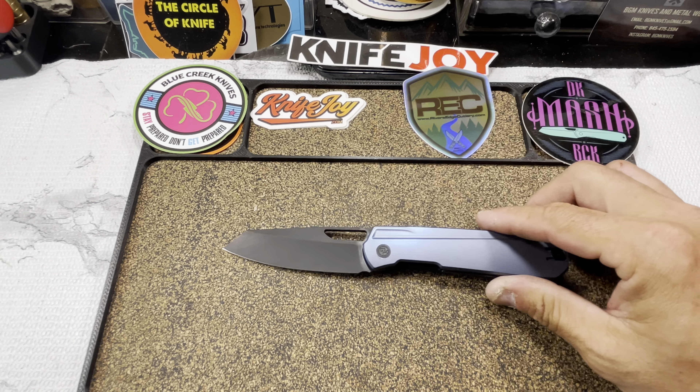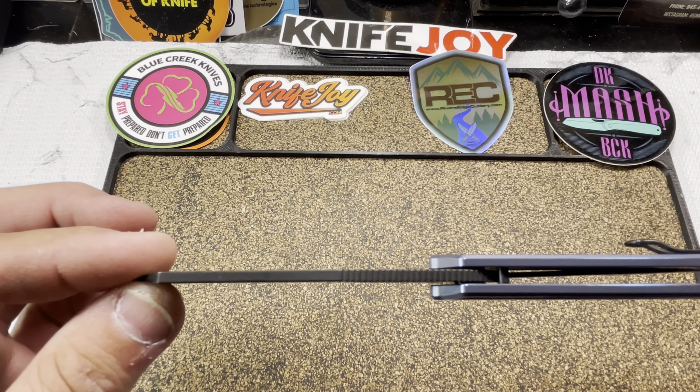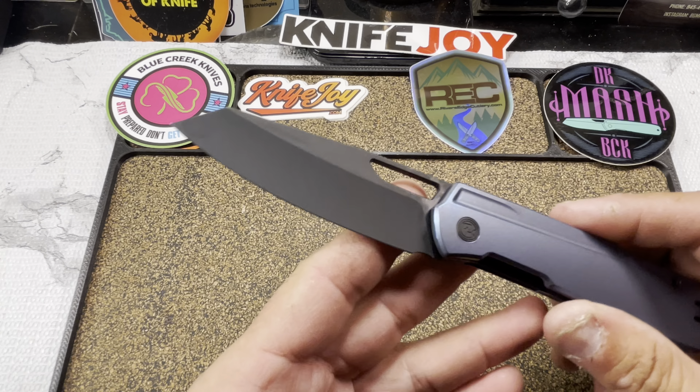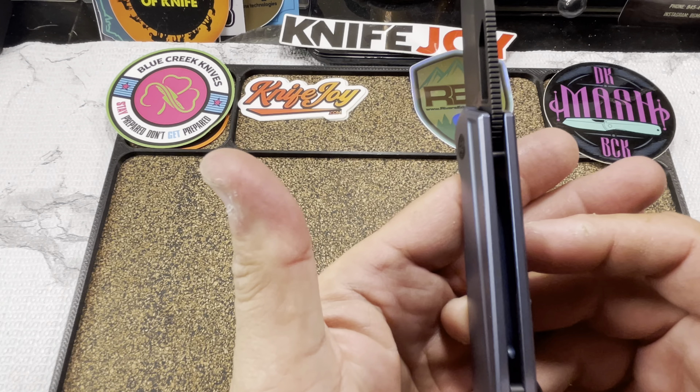Overall length is 7.5 inches, blade length coming in at 3.3 inches. Blade stock thickness is 0.11 inches. We've got a black wash finish on 14C28N blade steel. Handle thickness is 0.47 inches, blade height is 1.1 inches, handle height is 0.96 inches. Overall weight is 3.8 ounces. Price tag is $135.99.